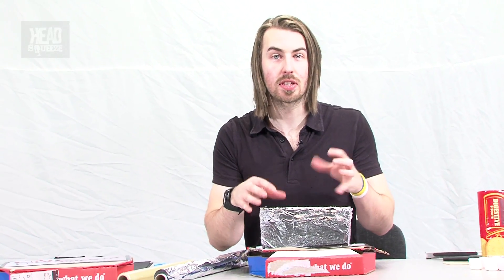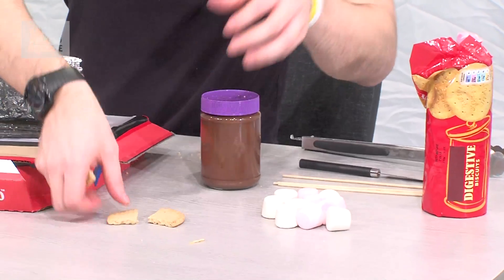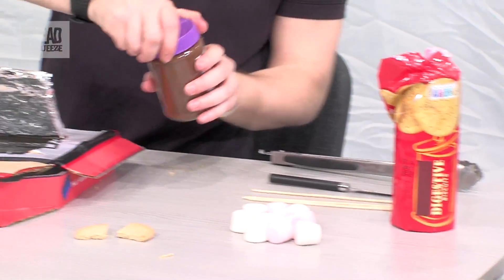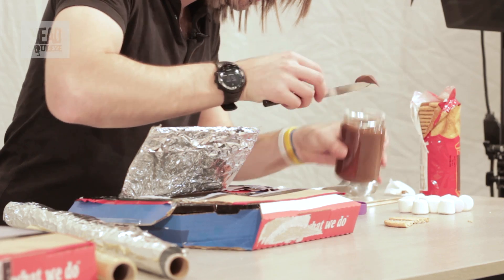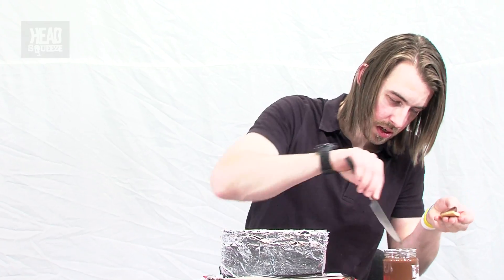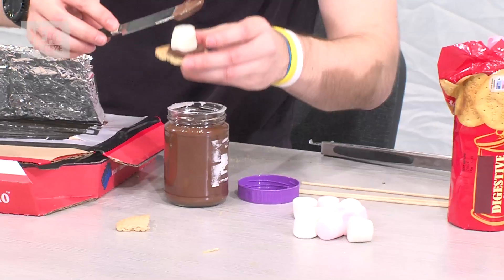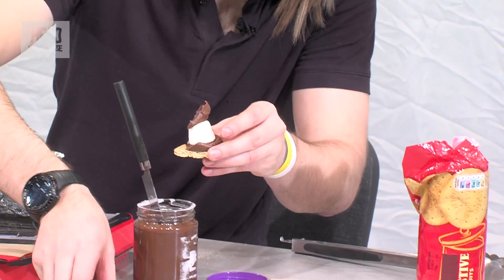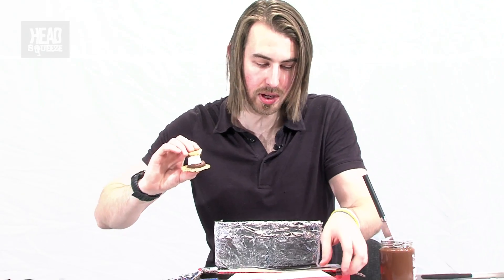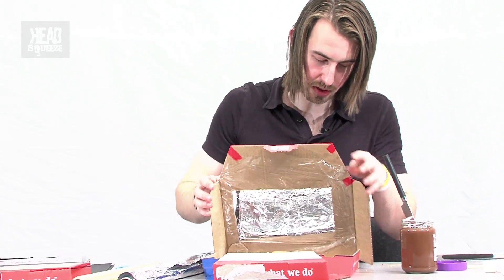We're going to pop some s'mores inside to start cooking. You can make them any way you like — if you're American, you'll definitely know how. We're going to use some digestive biscuits, a little bit of chocolate spread on there, which will melt nicely inside our solar oven. You can also add your marshmallow on top — looks appetizing already — and we'll have another layer of chocolate spread.